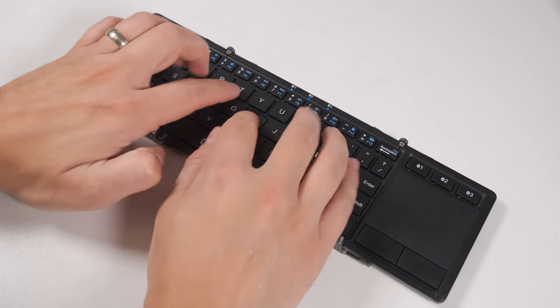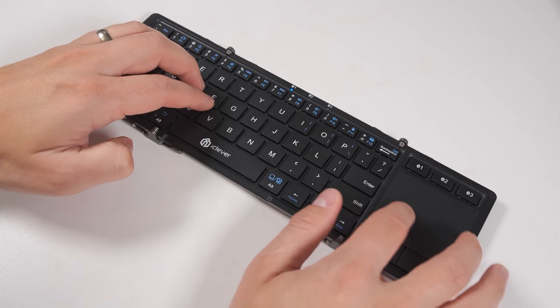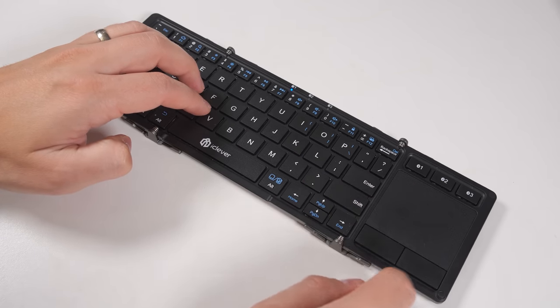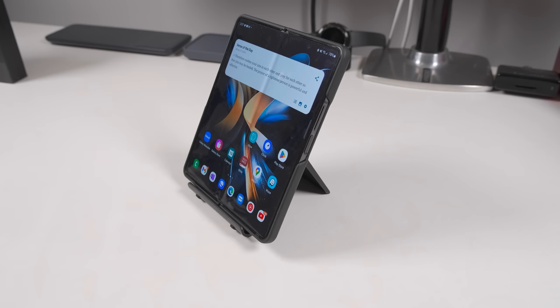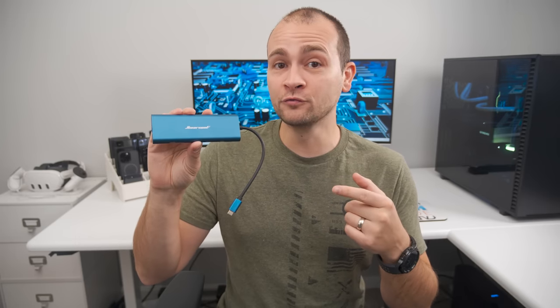The iClever keyboard has tactile buttons and a responsive trackpad with gesture and click support, along with physical left and right click buttons. It even comes with a compact folding stand for your phone. So if you ever need to use DeX on the go, this is a must-have accessory. If you want to take DeX to the next level, I recommend this Highertool USB-C hub.